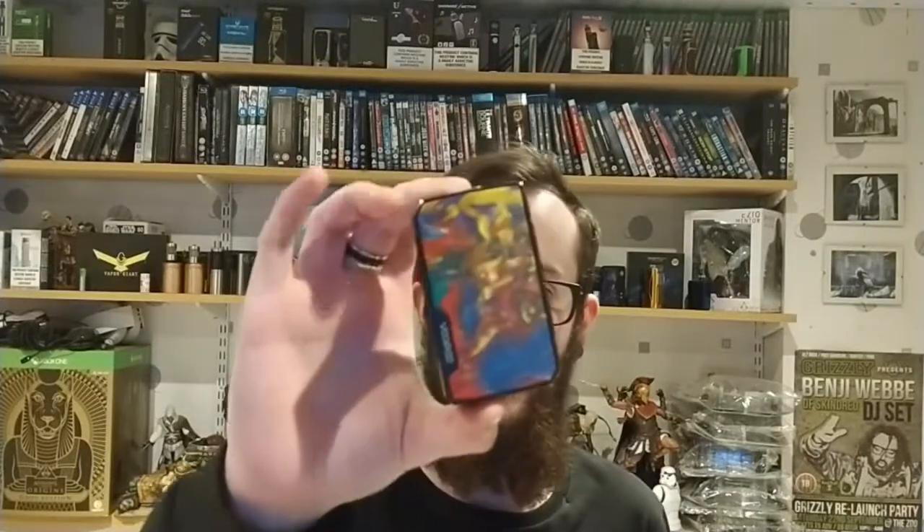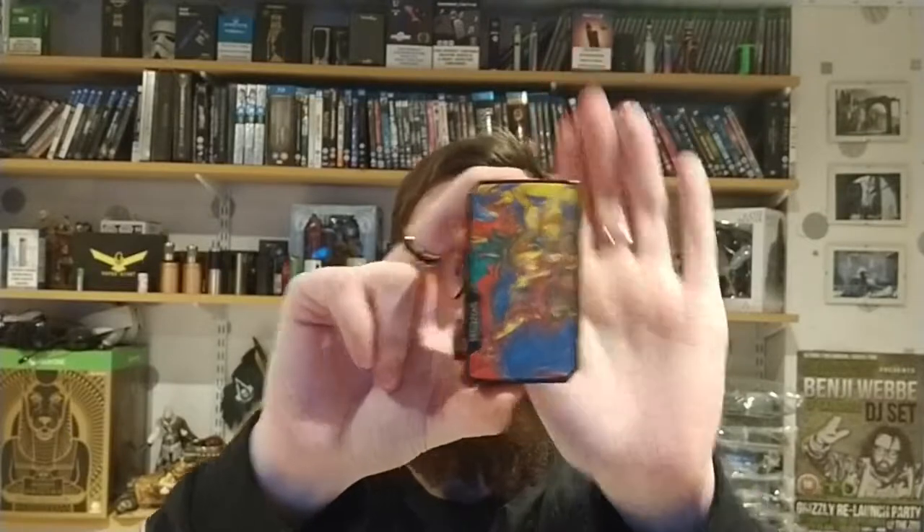I'm doing the Vupu Drag Mini now and I'm going to be doing the Drag 2 in a few days. The Drag Mini is quite small and it's a nice kit. It has an integrated battery — 4,400 milliamps — so you have to charge it through the charging port on the bottom. It's still a large battery and it's going to last you a good day depending on what tank you're using. You've also got that central firing pin which allows it to accommodate a lot of larger tanks.